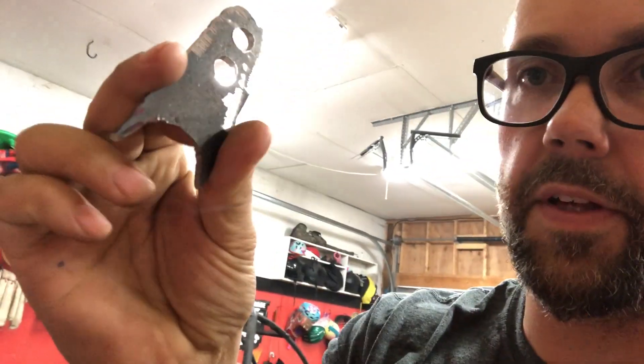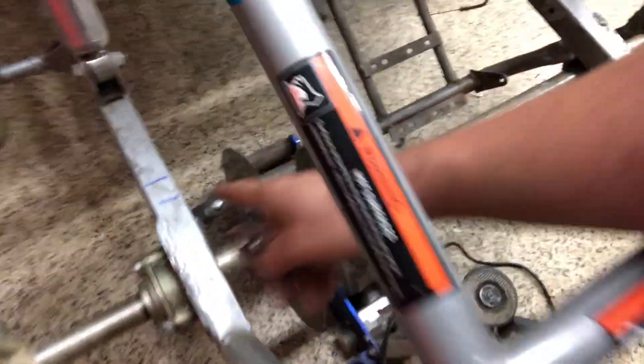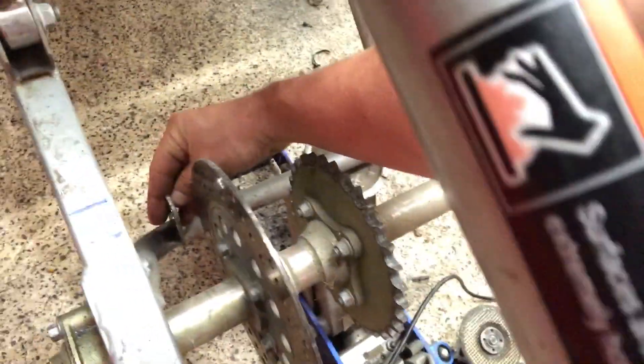I went and fabricated this little bracket here and we're going to weld this onto the bottom piece right down here where I just prepped it. This bracket will go here — that's going to locate the bottom bolt for the caliper.